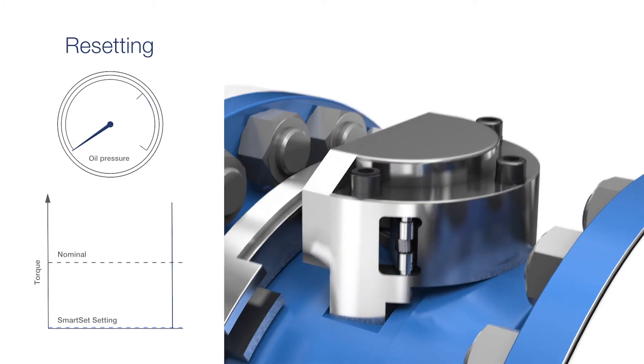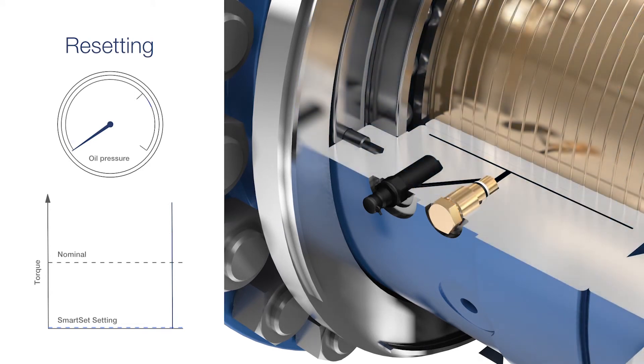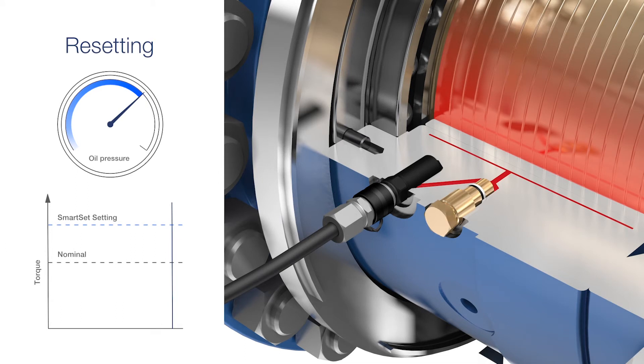Before removing the protection plug from the fill port, unscrew the pressure valve with a half turn. The pump hose is then installed into the port, and the SmartSet can be re-pressurized to the desired torque level. The pressure valve is tightened to seal off the pressure, before the hose pressure is relieved and the hose is disconnected.